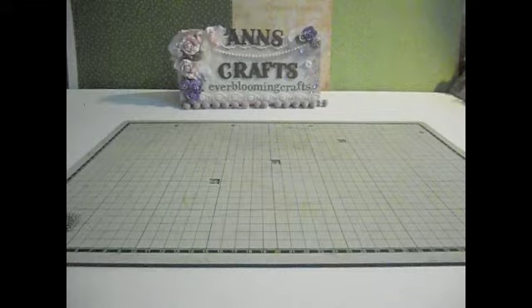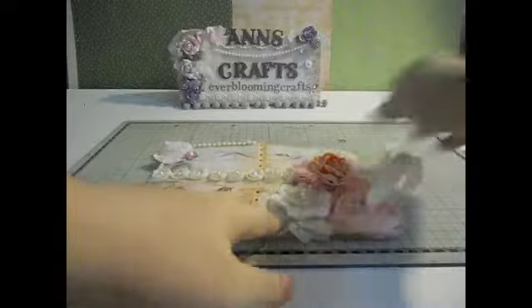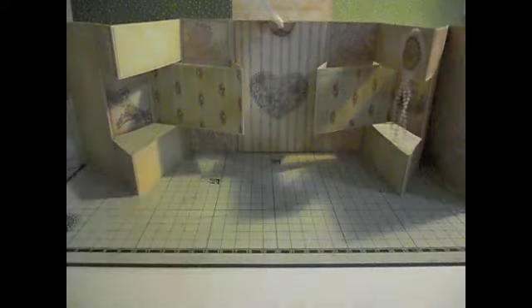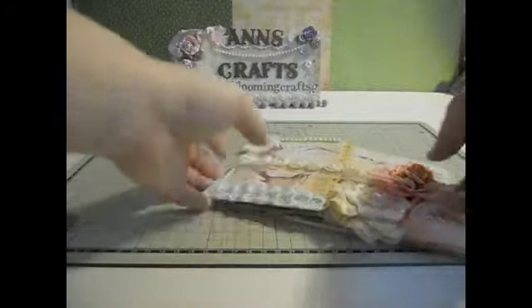Hi everyone, this is Ann Ever Blooming Crabs. Today I'm going to show you how to make a tri-shutter mini album like this one that I made last time. If you haven't seen the video, when you open it up the album would look like this and you can pull it open like that. So I'm going to show you how to make one of these.